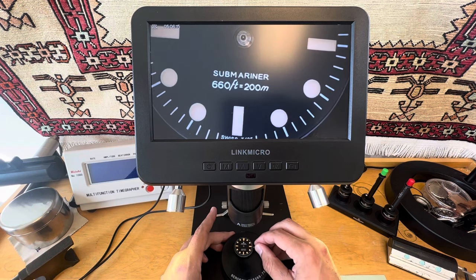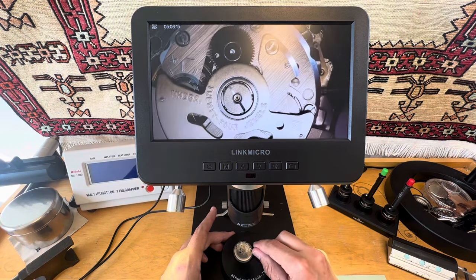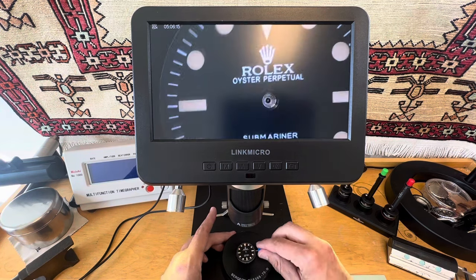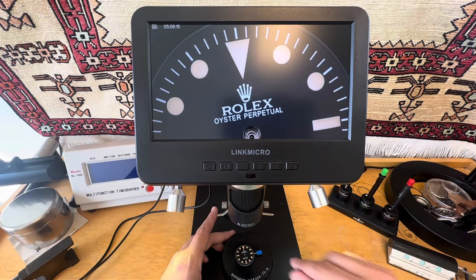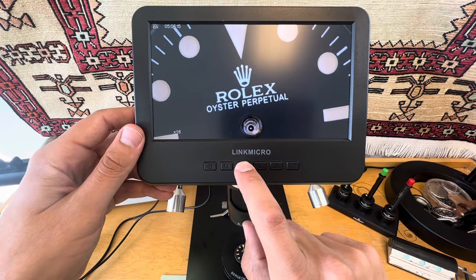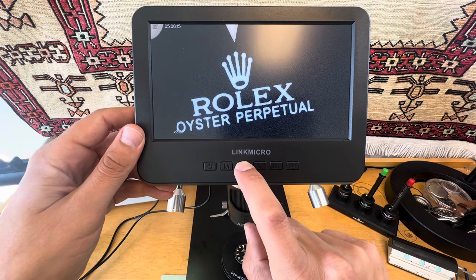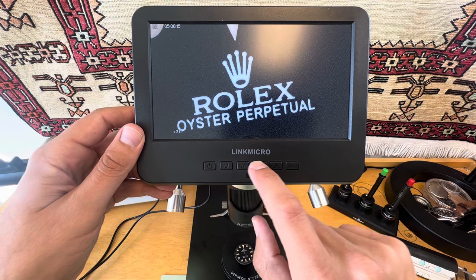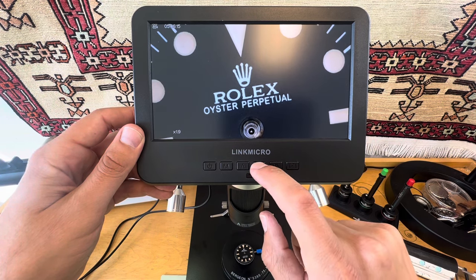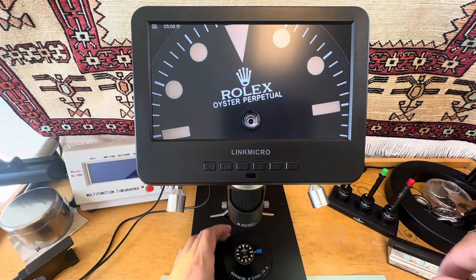It's an aftermarket Rolex. So I got it on a NH38A, no date. And that's interesting. Something else I've figured out about this — you can actually zoom in a little bit with the monitor. You can see the printing isn't as great on aftermarket stuff. Let's see how far we could zoom out on this. And that's about it for this lens.